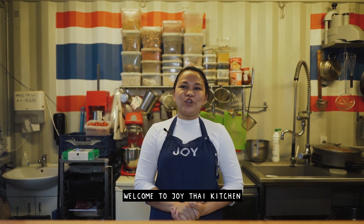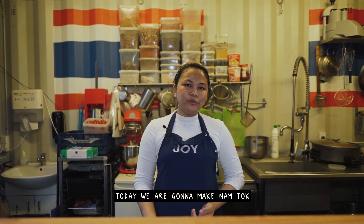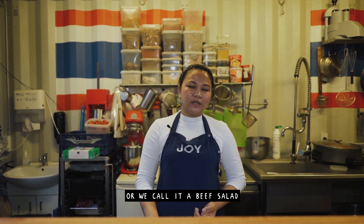Sawadee ka! Welcome to Joy Thai Kitchen in Storm Park mode. Today we're gonna make nam tok nua, or as we call it, beef salad.